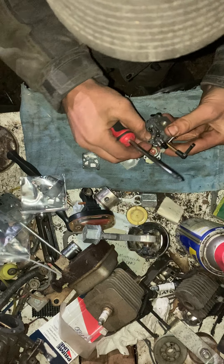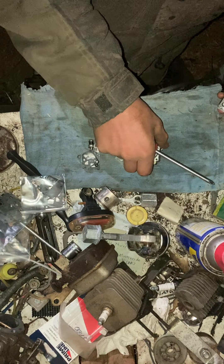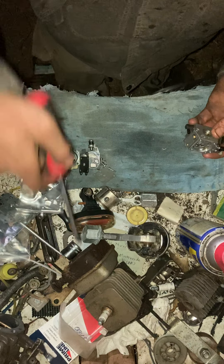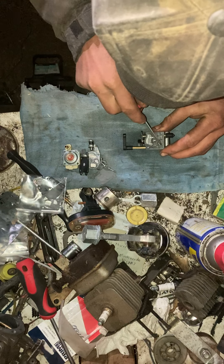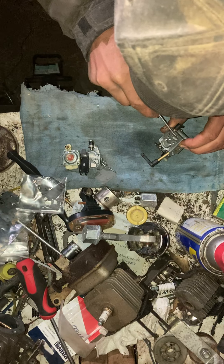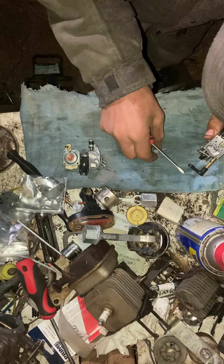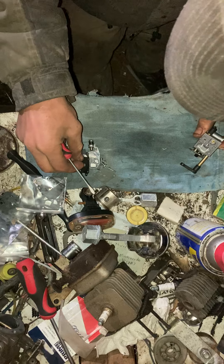So this is going to be uncut. Everything I'm removing here is perfectly reusable except for the welch plug, which I will remove in a minute. Flatten that out a bit and that little filter is perfectly reusable.